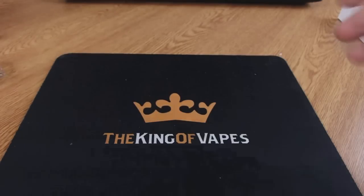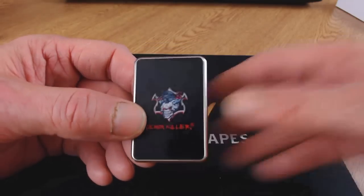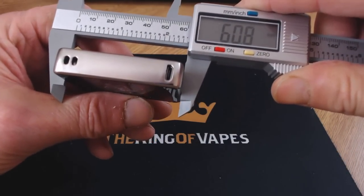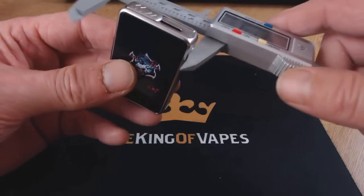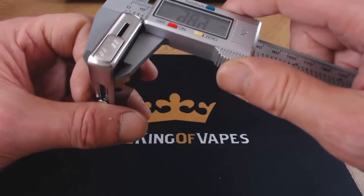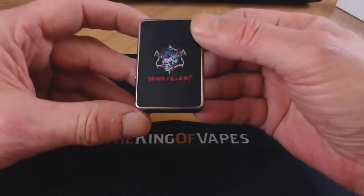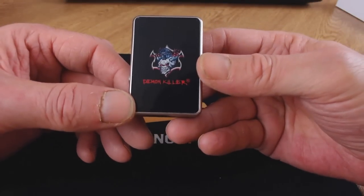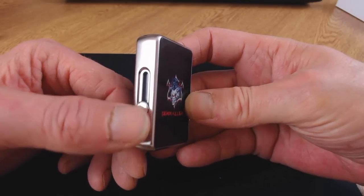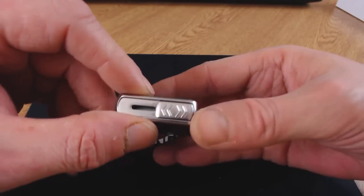This is really, really tiny — it reminds me of the old days of having a Zippo lighter. In terms of dimensions: height is 60 millimeters, width is 41 millimeters, and the thickness or depth is 13.5 millimeters. It's a really small little pod system with a 420mAh battery inside. On the side there's a little slider to raise and lower the pod, and on the top there's a slide port to open where the pod goes in.